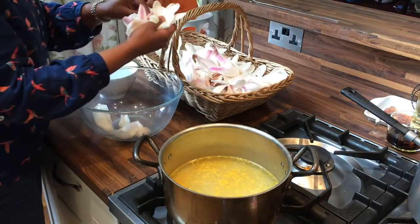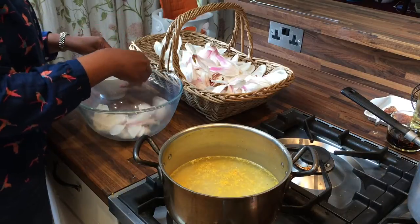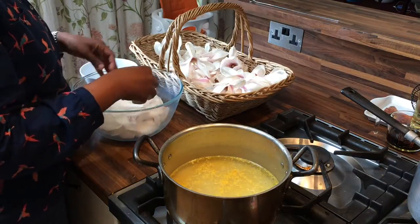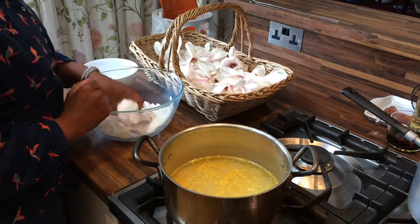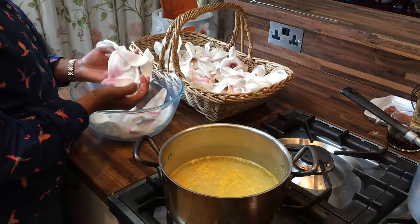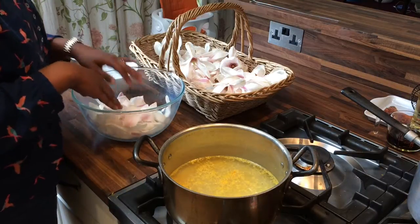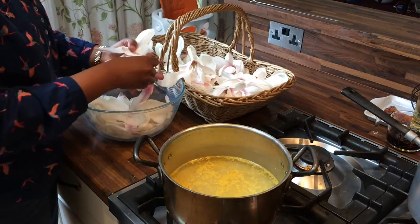This is a recipe that I would normally use with rose petals. When you make it with rose petals, you need about seven good handfuls. The magnolia petals are not only bigger, they're also sort of harder, so one handful isn't quite the same. Once I've put in the quantity I think I need, I'm going to weigh it so that you can replicate it more easily.